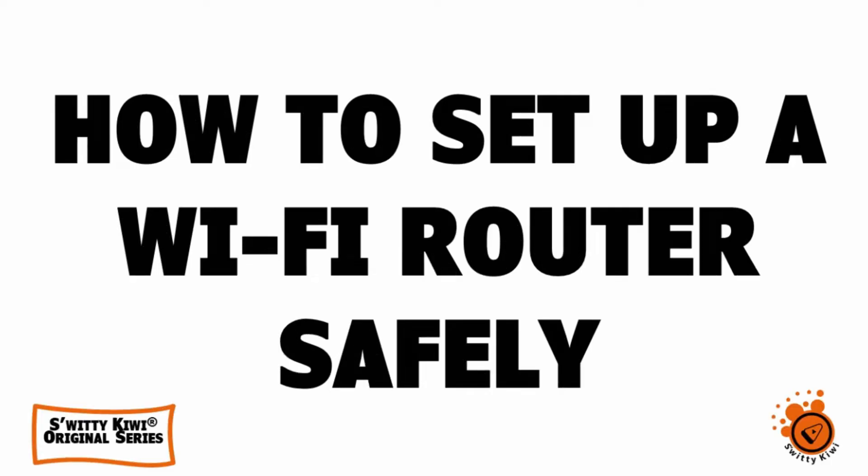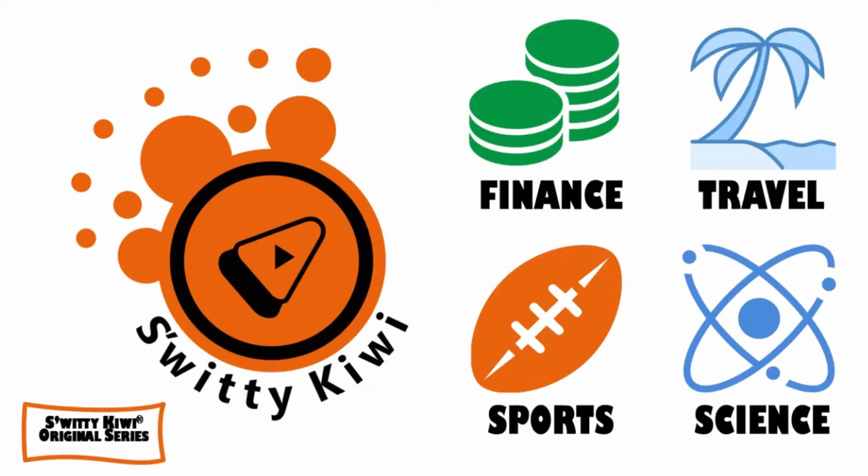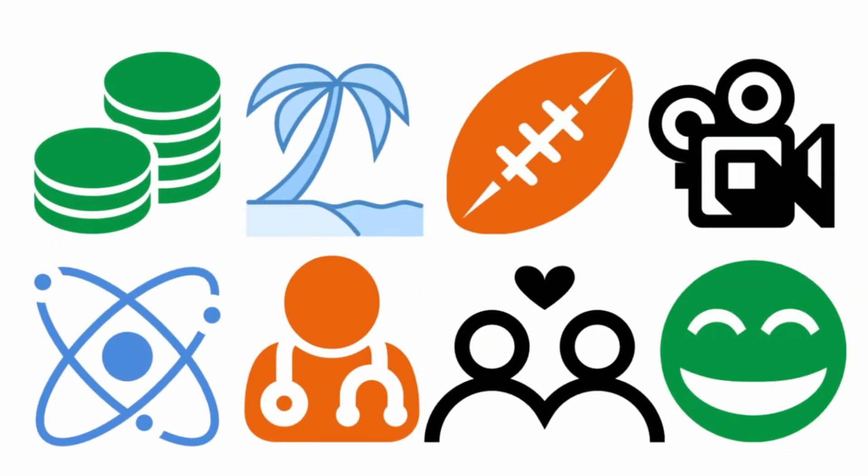Wi-Fi router security — how to set up a Wi-Fi router safely. Scammers, hackers, and identity thieves are working tirelessly to locate and take advantage of vulnerabilities in wireless internet or Wi-Fi protocols in the home or in the workplace. Learn how to set up a secure Wi-Fi router so that cyber criminals and Wi-Fi squatters cannot access your private data and burden your broadband.